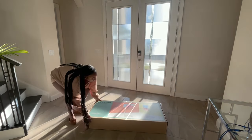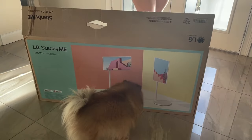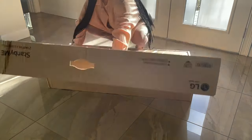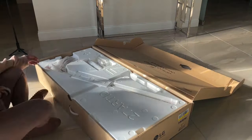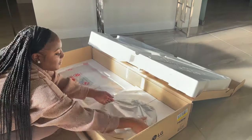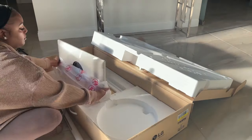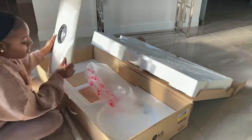I'm going to be unboxing the LG Stand By Me touchscreen TV stand. It comes in a pretty big box, but what I realized immediately upon opening it is that there are not a lot of parts. The first thing I do is unwrap all of the parts so I can take an inventory of all the accessories that are actually included in the box.